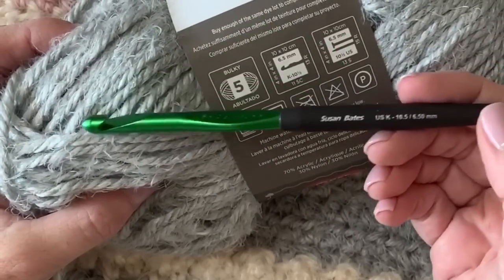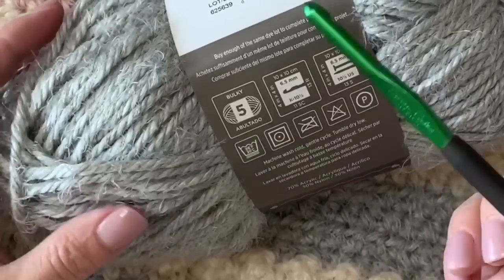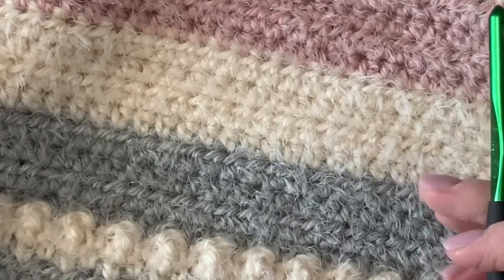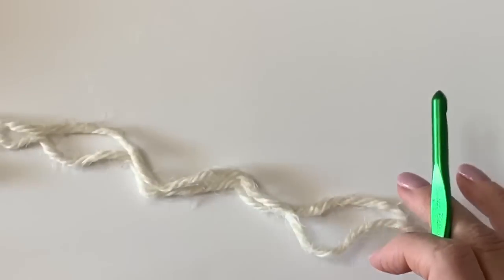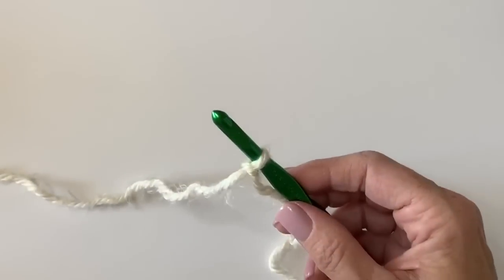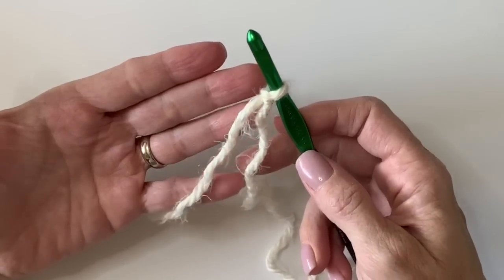I'm using the recommended hook size on the package. This is a bulky weight yarn, so I'm using a K 10.5 — 6.5 millimeter hook. To get started, we're going to do an even number of chains. I'll just put 12 on my hook and we will get going.